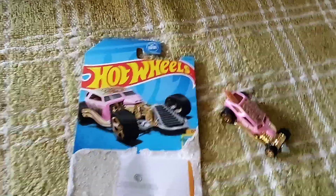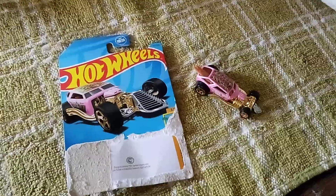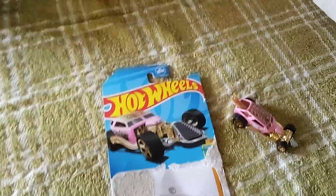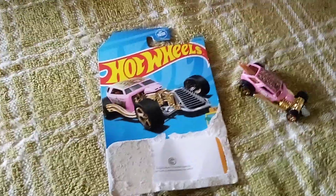I can't even believe it — I actually got one of these. That's an unbelievable find out there, and probably the best one for this year so far.